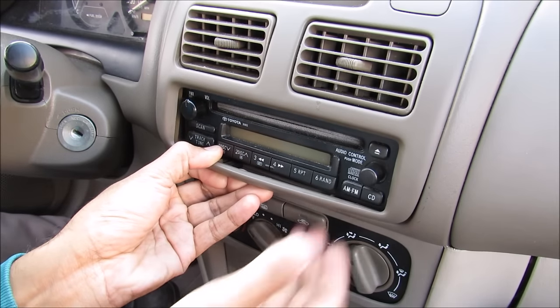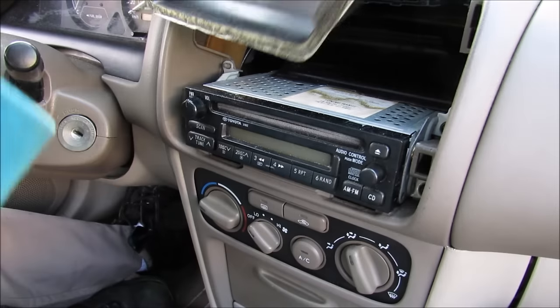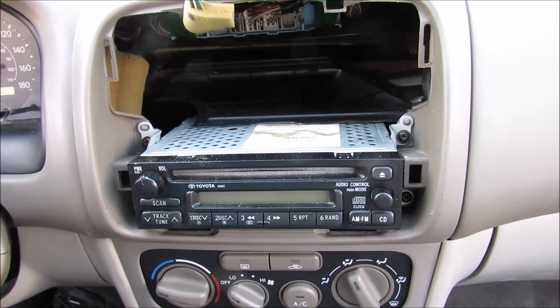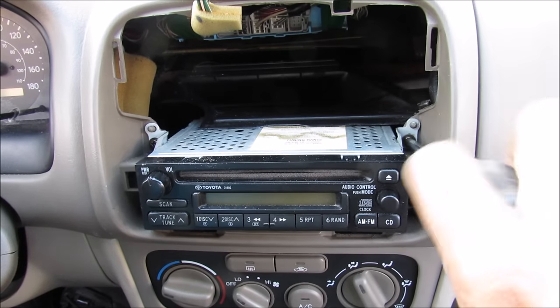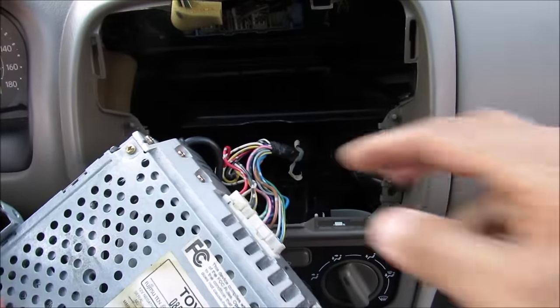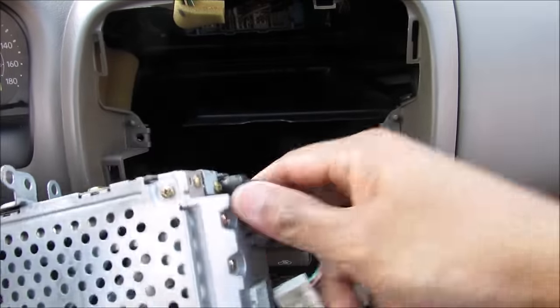I've got a screwdriver with tape around it. I'll just work it off with my finger and remove that trim out of the way. Next there are two screws on either side of the radio that I'm going to remove. Now I can remove the radio from the console and disconnect the wires — two wires back here and then the antenna.